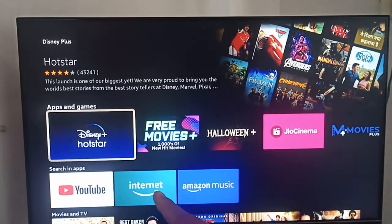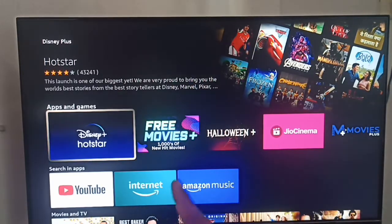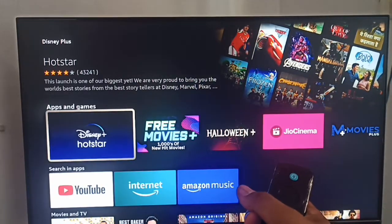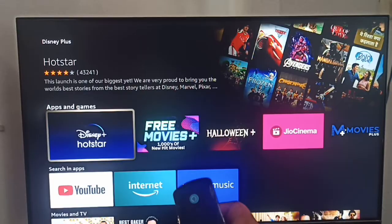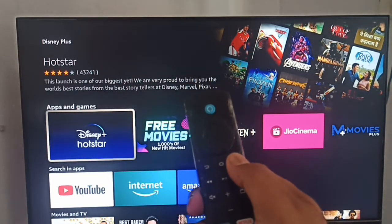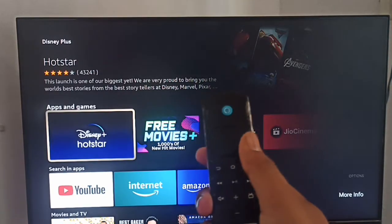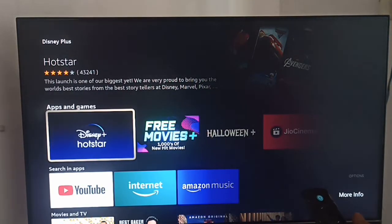Our app is now showing here. If I click on it, it directly opens and the application starts. For checking the update, press this button from your remote, hold it, and then release it. Here you can see there is a More option.